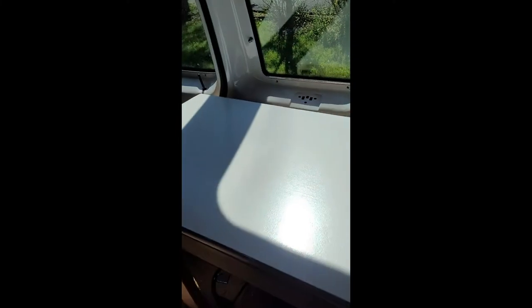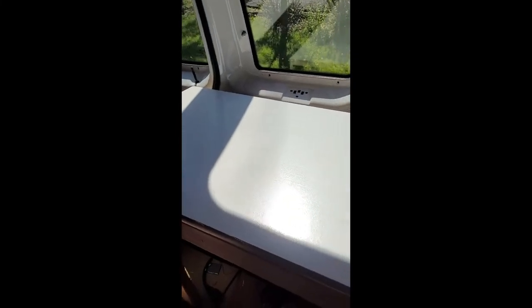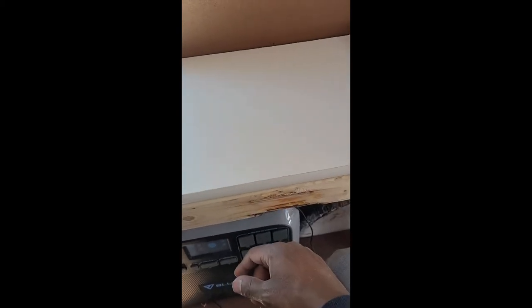This is gonna be the little TV section, a place I can put my computer, and then that's hopefully gonna be the sink. I just gotta put some kind of lacquer on there, something to seal it in.